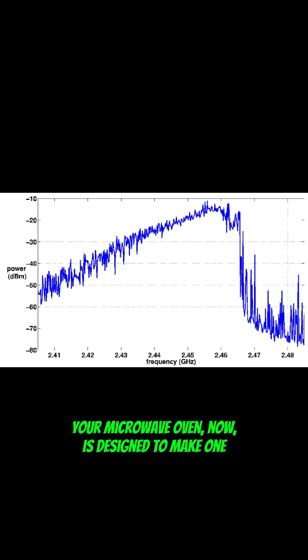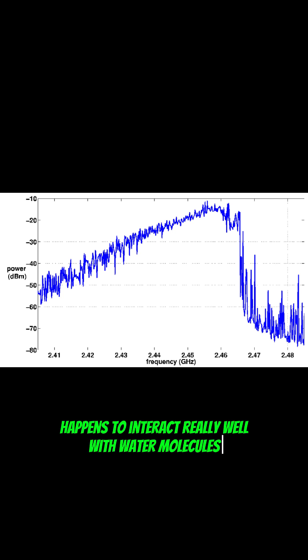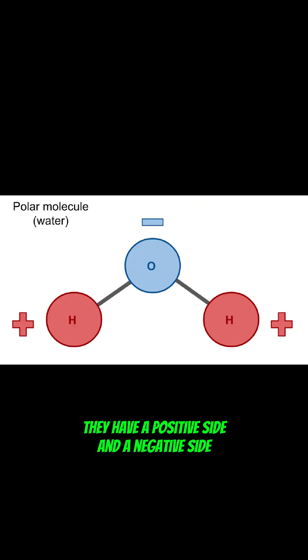Your microwave oven is designed to make one very specific frequency of these waves, about 2.45 gigahertz. That frequency happens to interact really well with water molecules, which make up a lot of the foods we eat. Water molecules are tiny magnets — they have a positive side and a negative side.